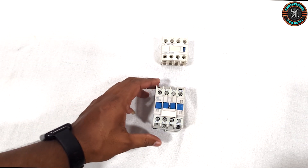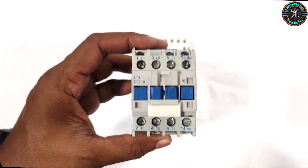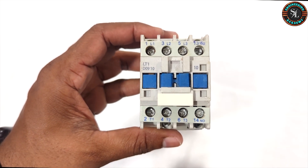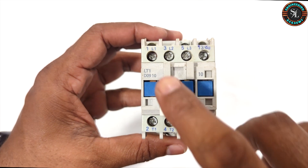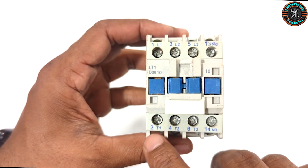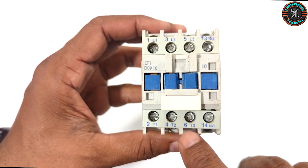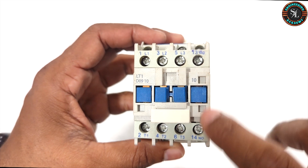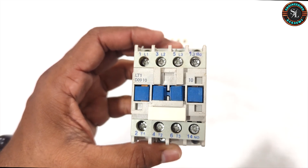Now let's talk about the contact terminals of the magnetic contactor. These are the main contact terminals. At the top we have terminals 1, 3 and 5. At the bottom, terminals 2, 4 and 6. Terminals 13 and 14 are normally open auxiliary contacts.